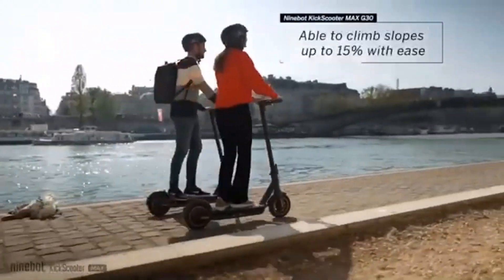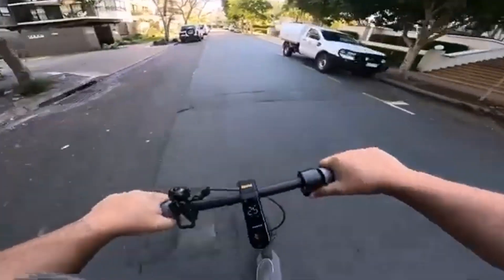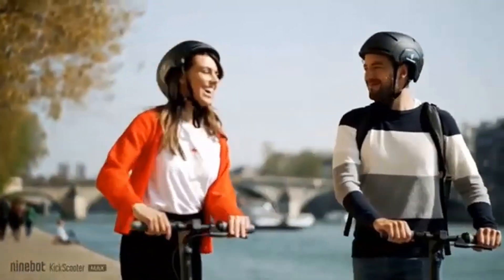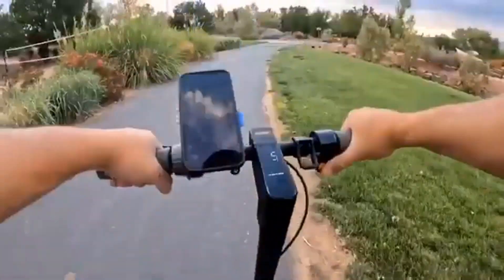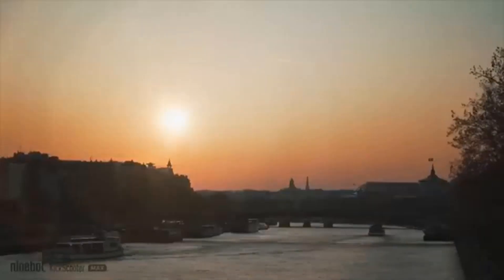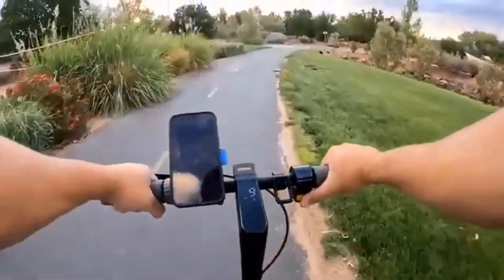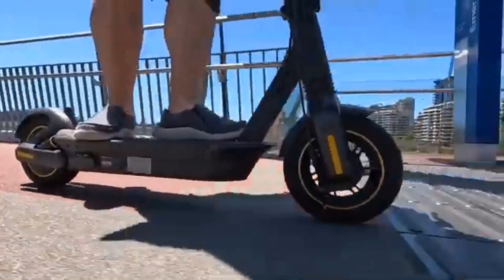The Segway Ninebot Max G30LP also has the best braking distance in its class, outperforming comparable models from other manufacturers and the previous standard Ninebot Max alike. It can stop within 11 feet at full speed, with other scooters coming in at the 8 to 18 foot range. The large pneumatic tires provide a more solid and stable ride than the smaller wheels on rental scooter models, but the lack of actual shocks means larger bumps, cracks, and potholes will shake you if you are not braced for them.